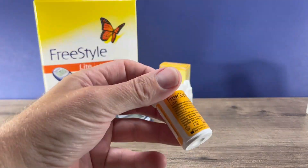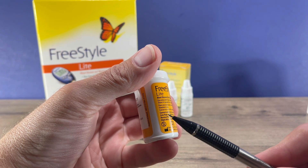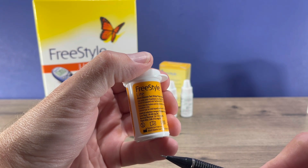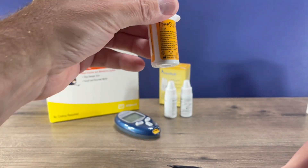Your test strips have the control ranges printed on them — it has low, normal, and high. We have normal control solution, so the range should be between 76 and 114 when we test it.